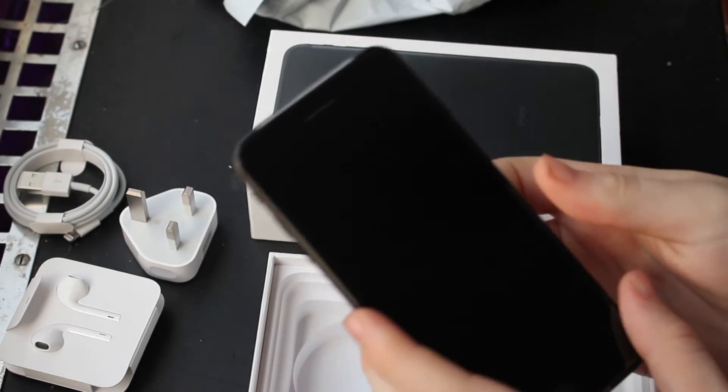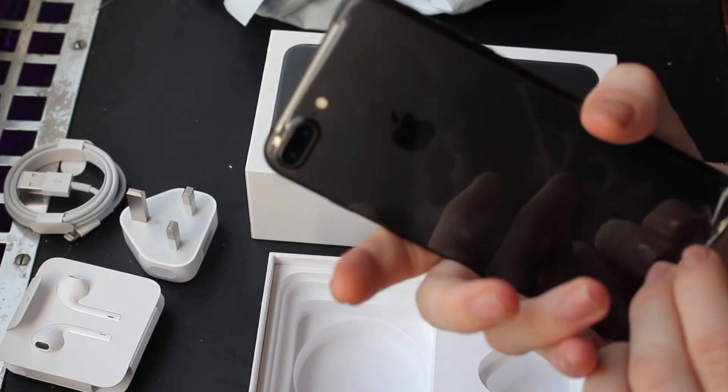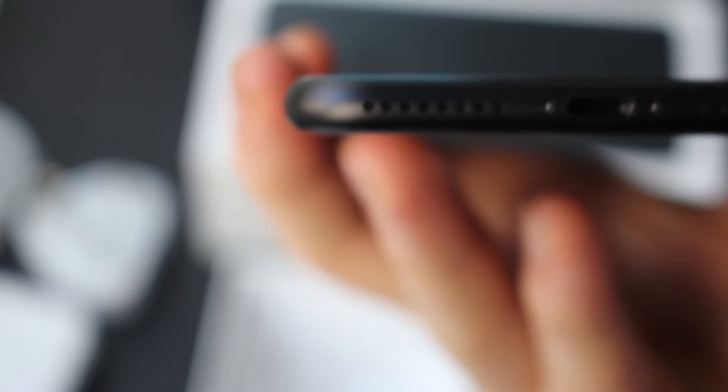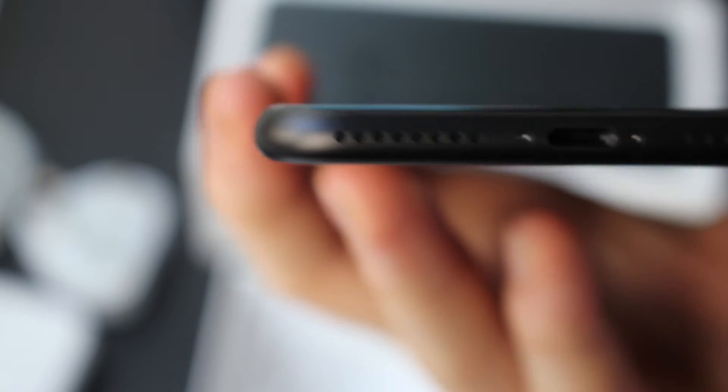So we're just going to have a look at the actual iPhone now, take all this tape off. We know we've got rid of the headphone jack and it's just a lightning connector now. For this iPhone I've decided to go for just the black colour instead of the jet black. For the past two years I've been using the iPhone 6 Plus in the gold colour.